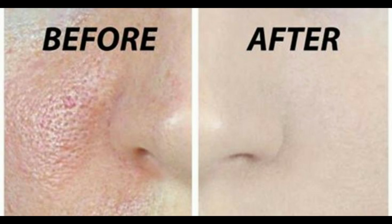In this video, I am sharing how to close large open pores within one week.